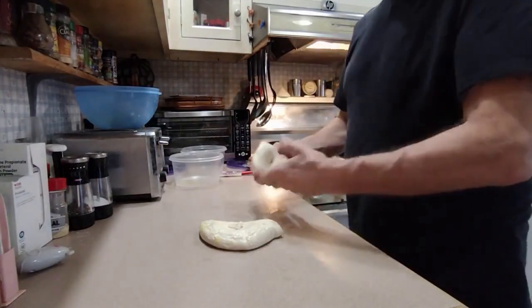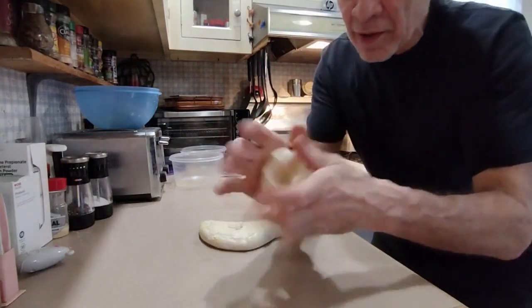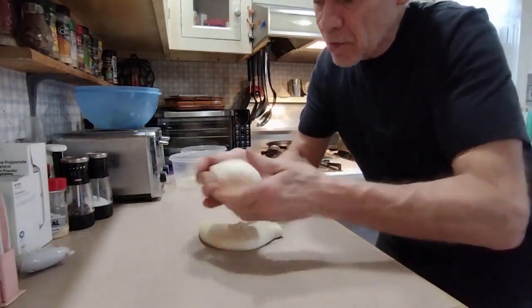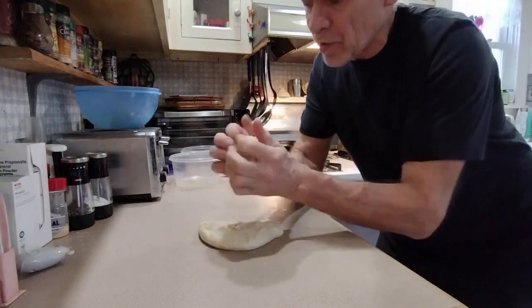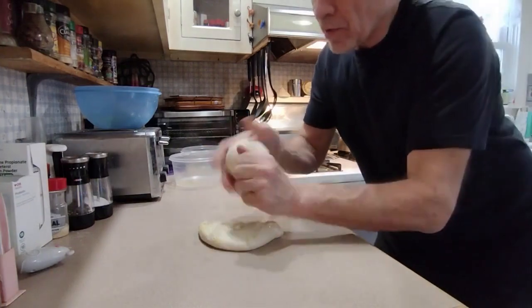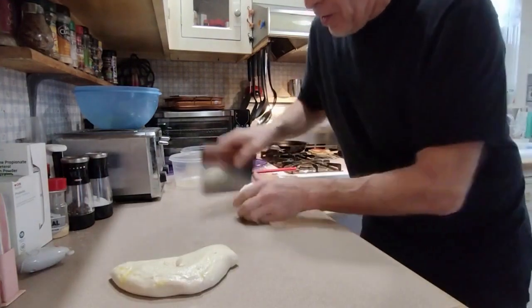My dough is cold now but I read that when it's cold it forms a better skin, and I'm just kind of folding it inside of itself again and again and again. It's sticky but it's touchable. I'm just gonna use that same bench scraper technique to get a nice tight skin on this ball.